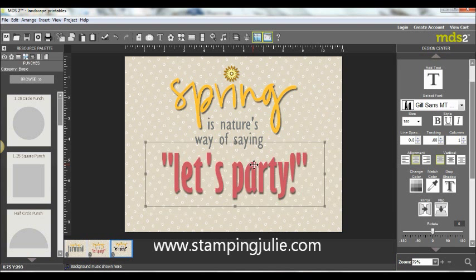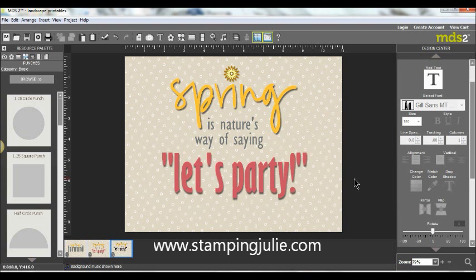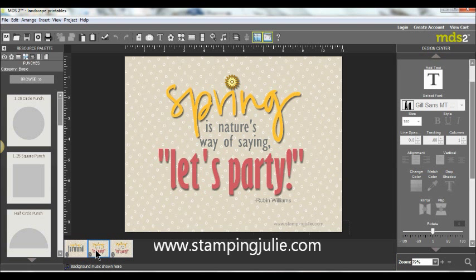I aligned it to the center and to the middle, and that's basically it. You can play around with it a little to center it a bit better — but that's how quick it is to create a printable. Enjoy! Visit me at StampinJulie.com. Every Tuesday I'll have more digital inspiration. Enjoy this printable and be sure to subscribe to my YouTube channel. We'll see you next week!